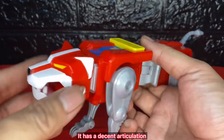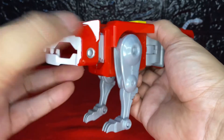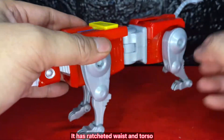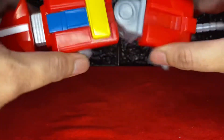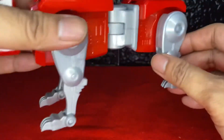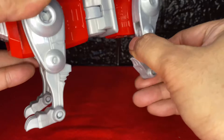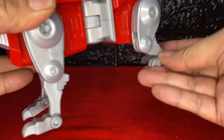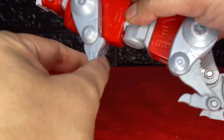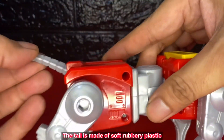It has a decent articulation. Its head has a ratcheted joint and can be rotated. Its mouth snaps. It has ratcheted waist and torso. Its thighs, knees, and feet are ratcheted too. The tail is made of soft rubbery plastic.